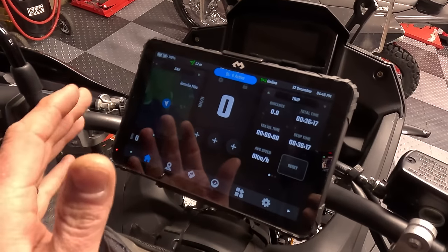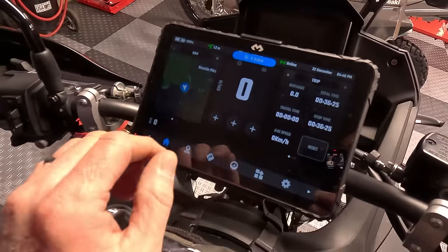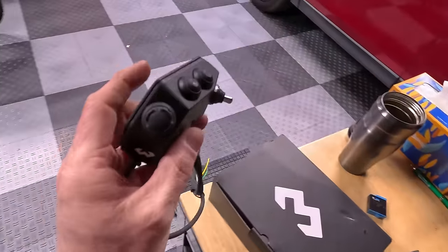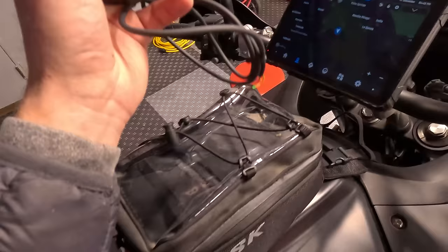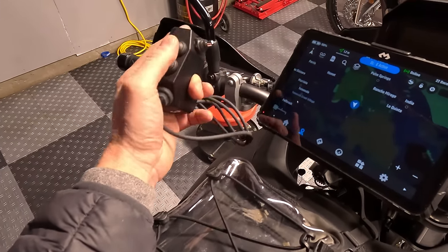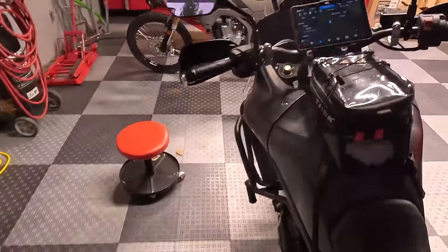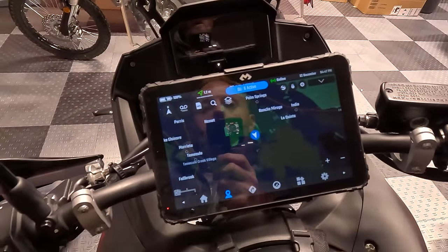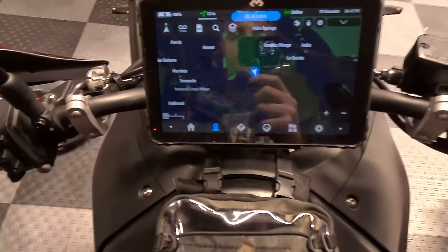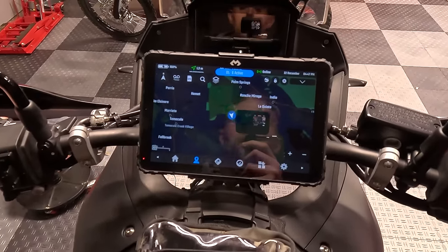It goes so far beyond the typical Garmin that I can't even describe how much more advanced this is. You can tie it into the bike's OBD2 port and get bike information — RPM, speed, temperatures. You can program the handlebar remote, which is for people who do racing or rallies or a lot of navigational stuff. You can toggle through your road book or do whatever you need to do. It has a joystick, two buttons, and another up-and-down click. The overall customization and ability of this thing is beyond description — it's truly phenomenal from what I've seen so far.